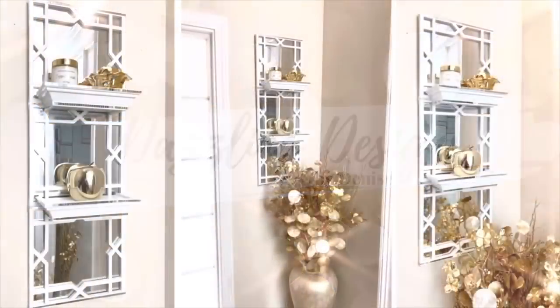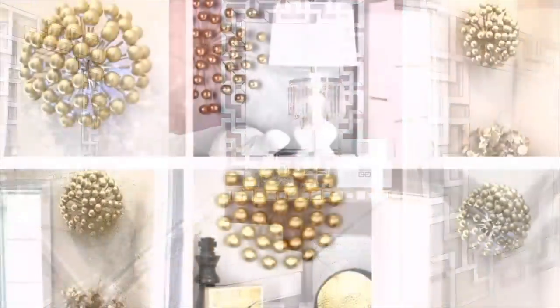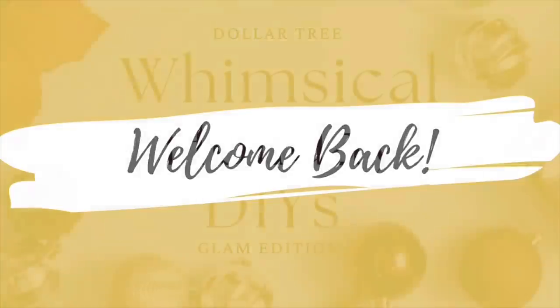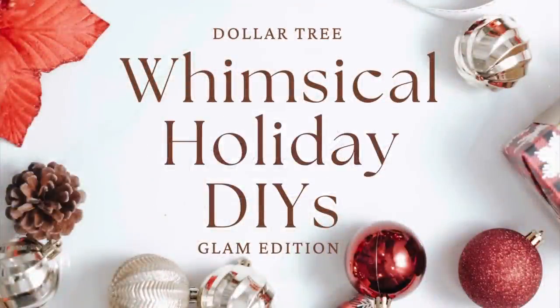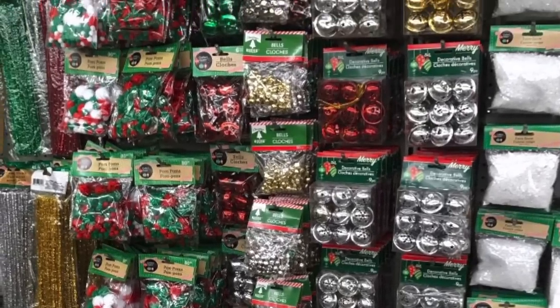Hey Dazzlers! Happy November and welcome back to my channel. As always, I hope that you are safe and doing well. In today's video, I share with you a fun, whimsical, Pinterest-inspired DIY using inexpensive items that I purchased from Dollar Tree. Now let's get started.